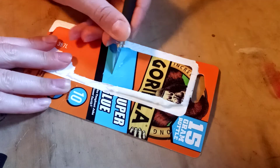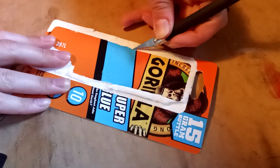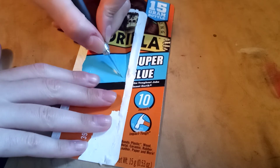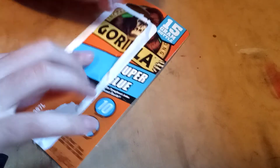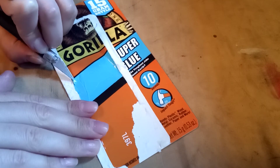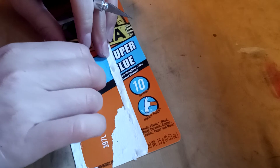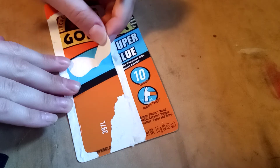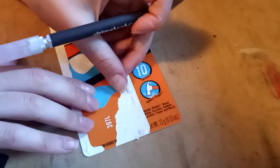We have our exacto knife. We're gonna just start doing some things and then as thoughts come we can speak to this. So first, just cutting out this kind of teardrop shape. The teardrop appeared yesterday as well, kind of like the inside of a shell. Oh wow, that really just came off.